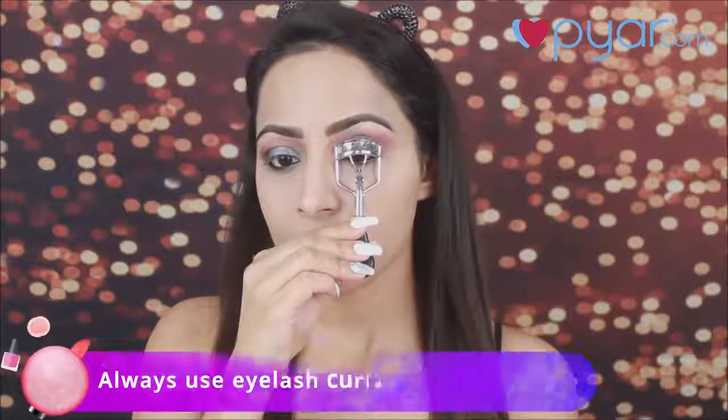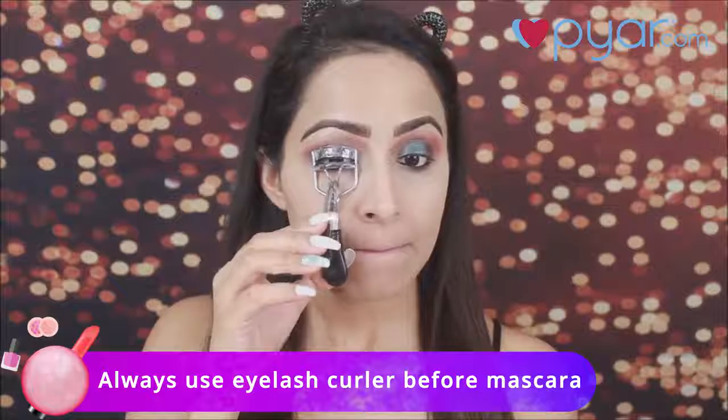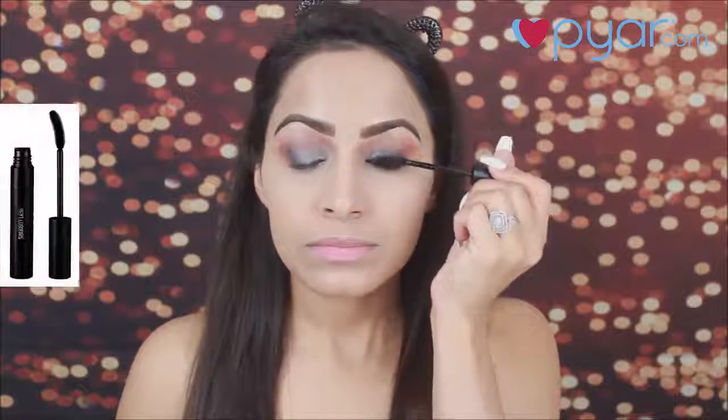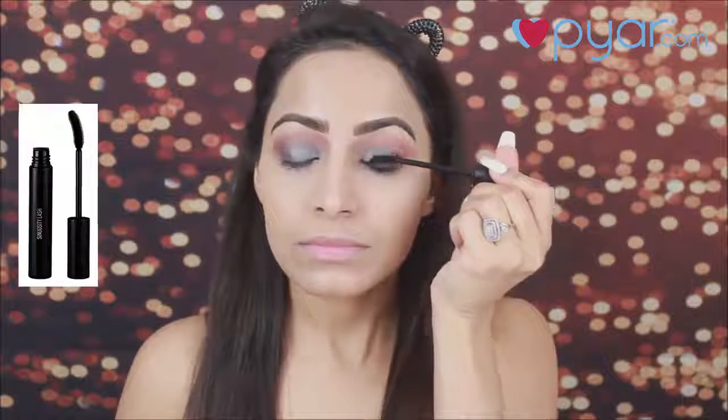Now I am going to dust off the excess loose powder from my under eyes. Always curl your lashes before applying mascara. I am using an eyelash curler. For mascara, I am using Sigma mascara and I am going to coat my lashes really well.